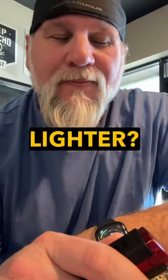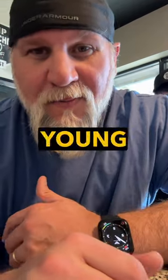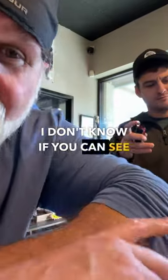Oh, you got another lighter? I'm a lighter whore. That's the lighter skeptic. Another lighter? How many lighters do you... let me see that thing. This is the problem with working with young people — they usually take over your videos and come in and do certain things. So now he's actually testing the lighter. I don't know if you can see that over my shoulder.